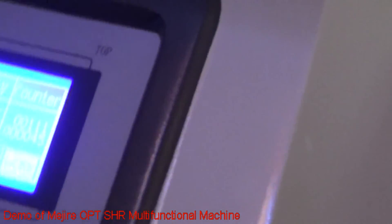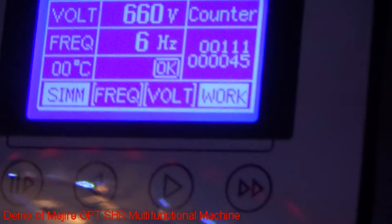Okay, that's all the information of our multi-functional built-in machine. That's all. Thank you.